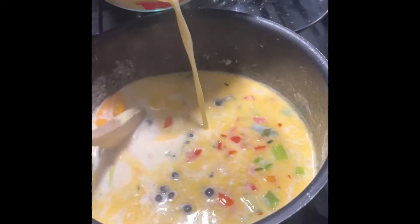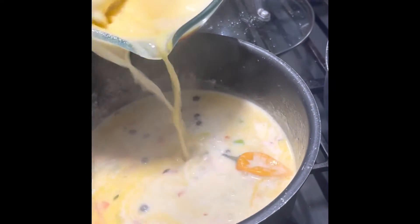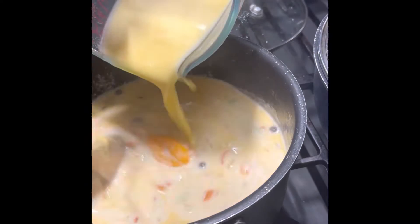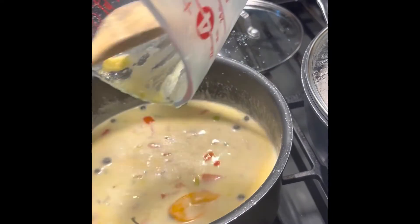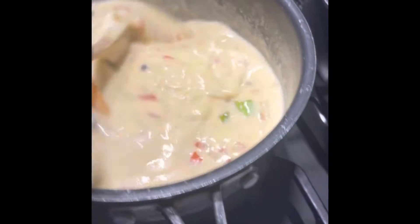All right, let your coconut milk out there too. Spook all the cornmeal out there. The water will run up before it. All right, stir it. You put salt and everything in there? Yeah, salt, butter, allspice. All right, stir it and everything. So you have to stir it.